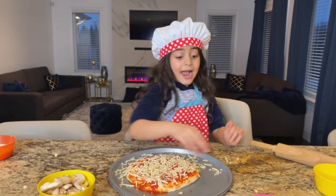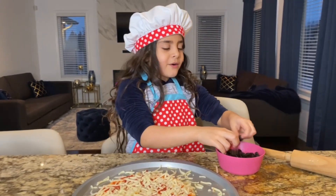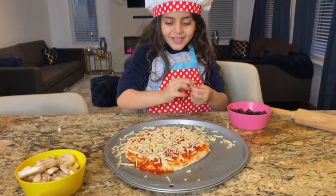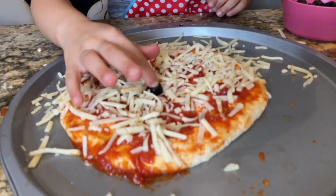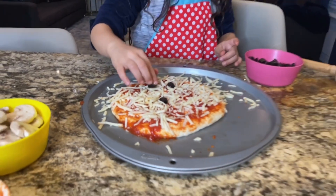We're going to add the mushrooms! Mushroom? Yeah! Is this a mushroom? Oh no, no, no! Black olives! Black olives! Look, guys! Yum, yum, yum! Okay! Mm-hmm!